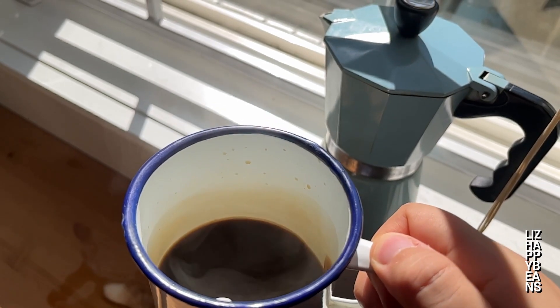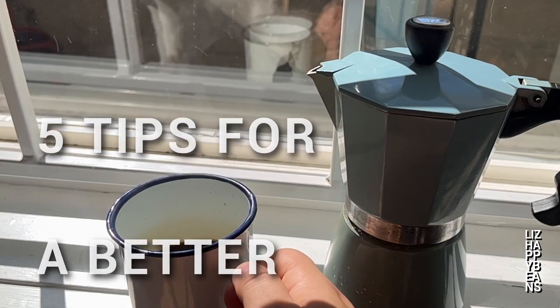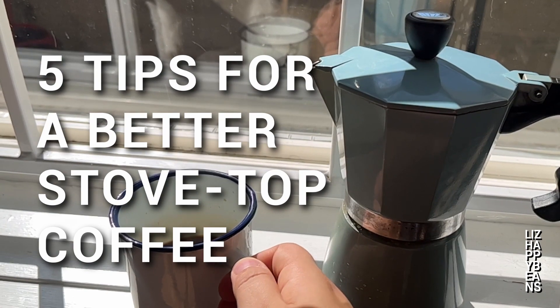As I grew up and experimented, I realized how badly we mistreated our moka pots. I want to show you five things I have learned to make the most out of my stovetop experience.